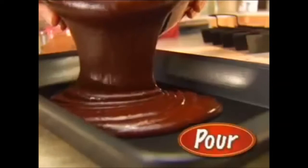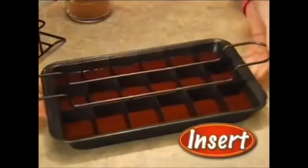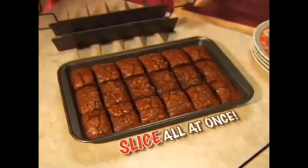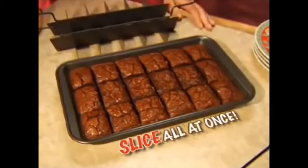All you gotta do is pour in your shit, add our shit, and then what have you got? Cubed shit! That's right, we cut them before they could even be cut, but you can't do that.